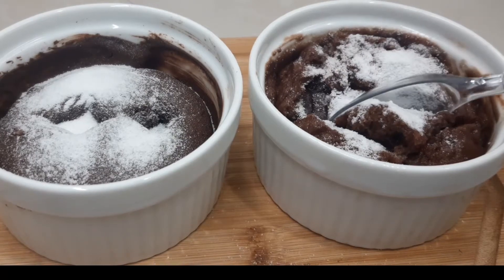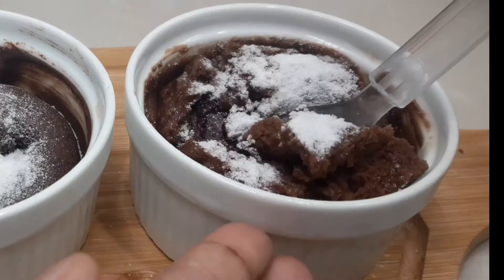Hi all, I'm going to give you a recipe for a chocolate mug cake.